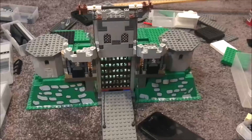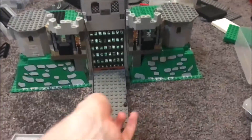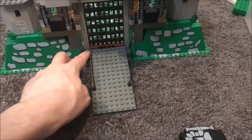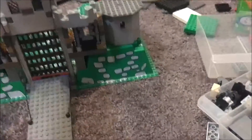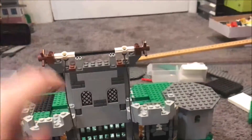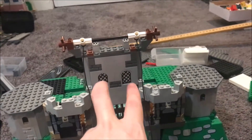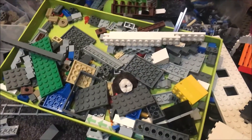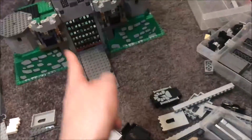So the entrance is now complete. We've got our drawbridge, which I think I still need to secure. And we've got our portcullis that will open up and fall down. And we've got a proper walled area right here that has some of the windows from the 2013 castle. In general, I've taken a lot of elements from the 2013 castle and I've been using that for the MOC.